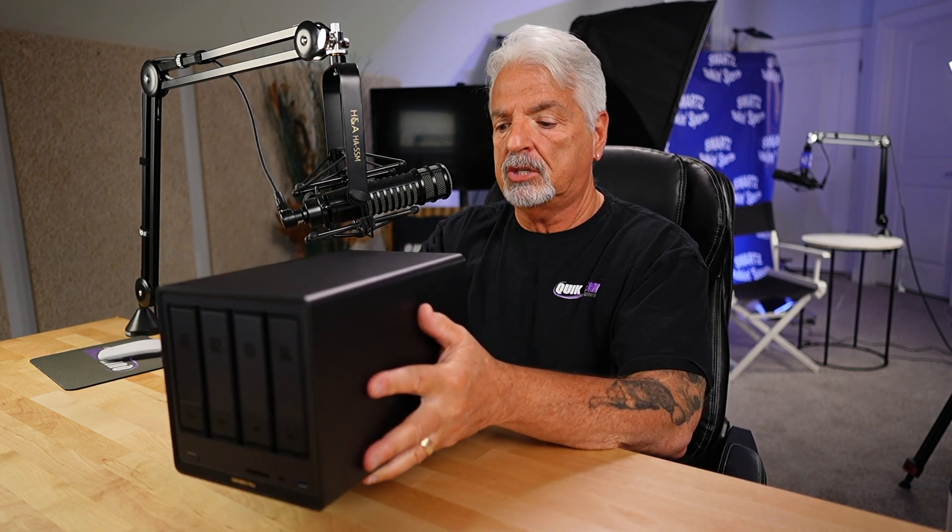The DXP4800 Plus is really well built. This device is solid — it's got some serious weight to it and a great form factor. A lot of thought and effort went into producing this hardware. Ugreen, you nailed it on the hardware, and for that I have to give you a 5.